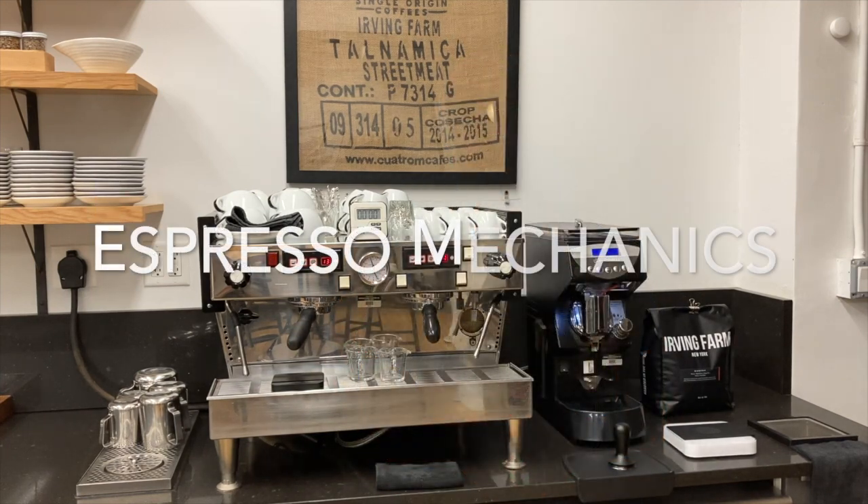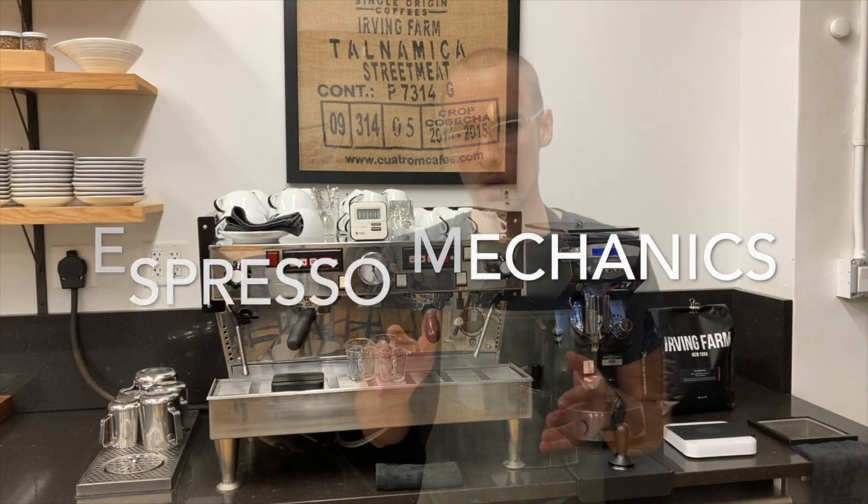Now that our station is set up, let's run through the mechanics of preparing espresso. There are 12 steps to our espresso preparation process. We're going to run through them one by one and then put it all together.